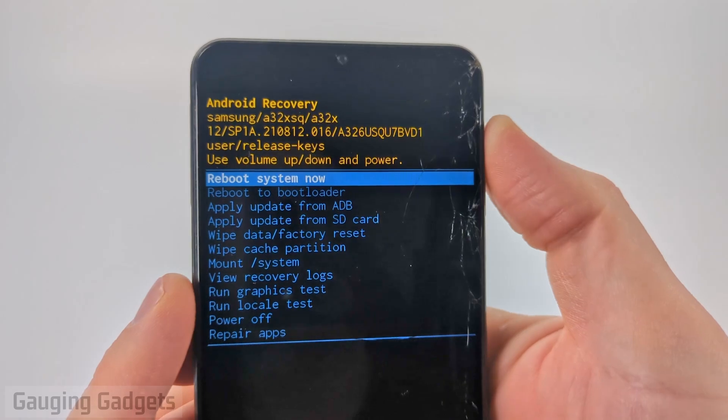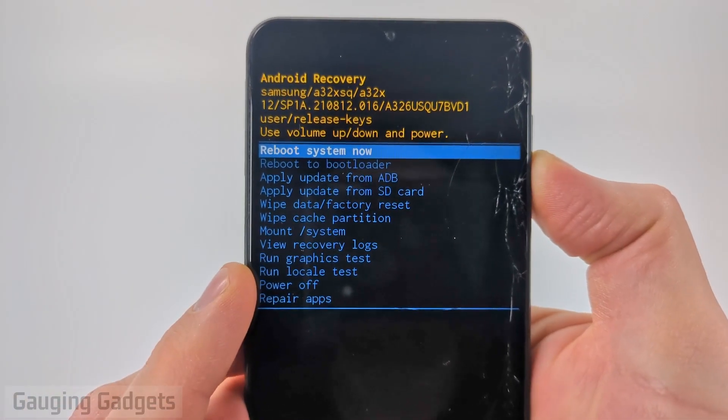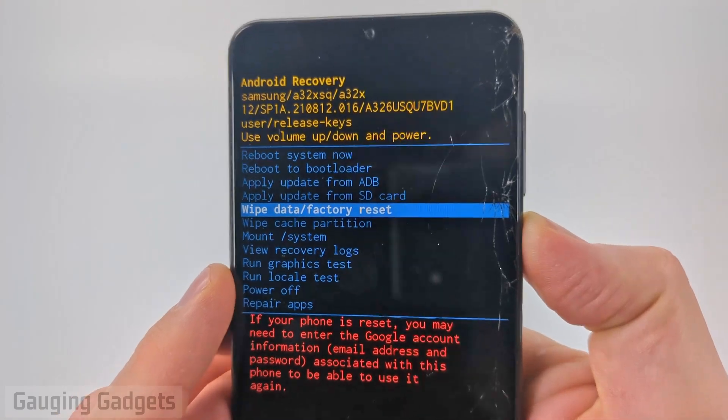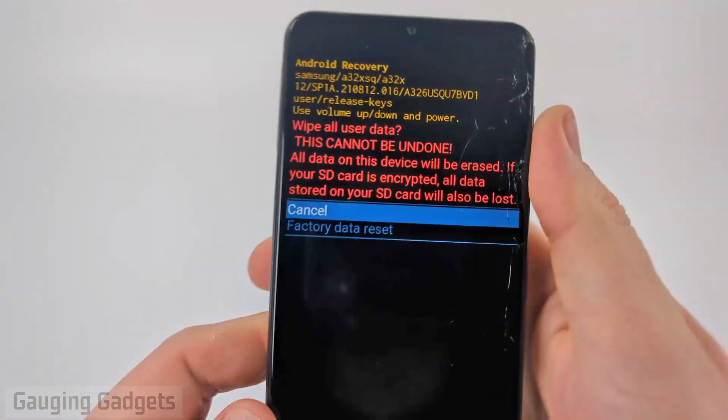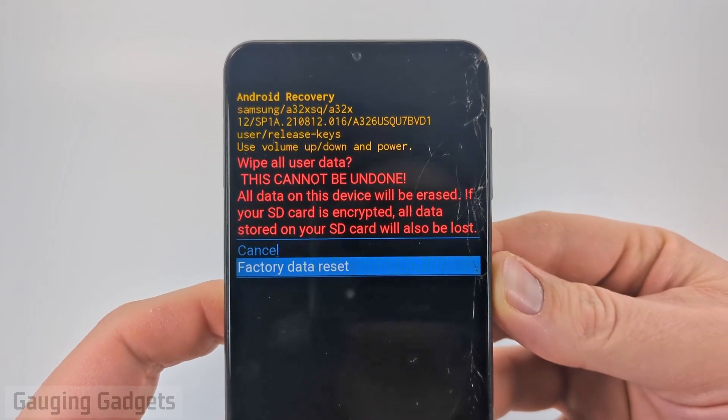From here you can use the volume buttons to scroll up or down. Use the volume down button until you get to 'Wipe Data / Factory Reset' and select it with the power button. Then use the volume down button again to scroll to 'Factory Data Reset' and select that.